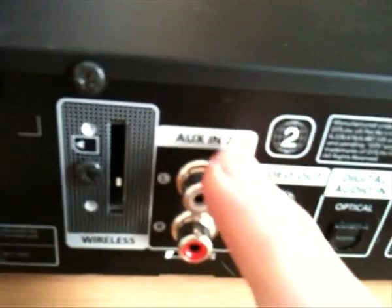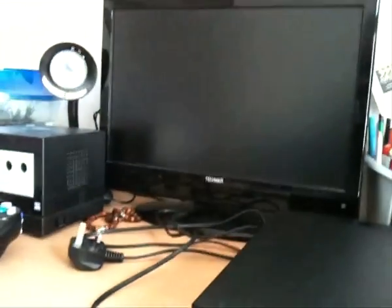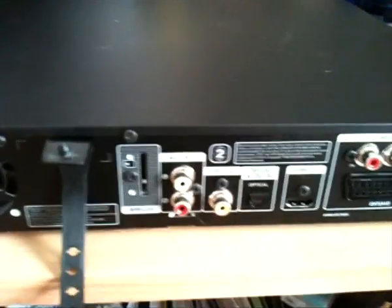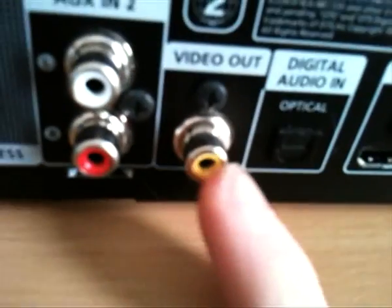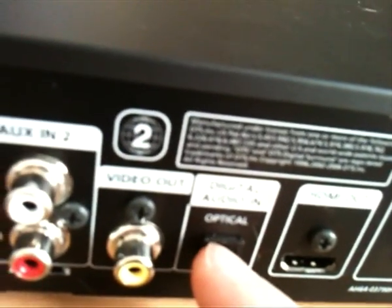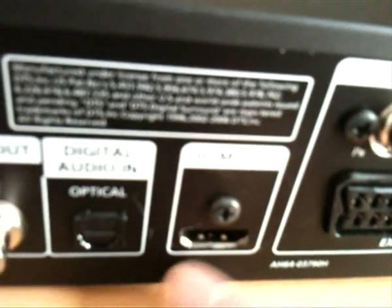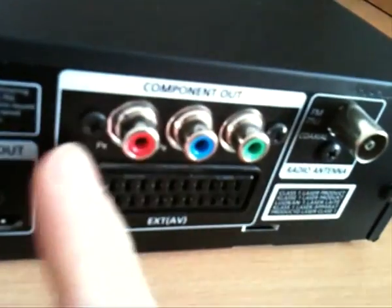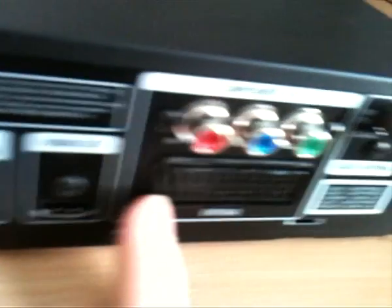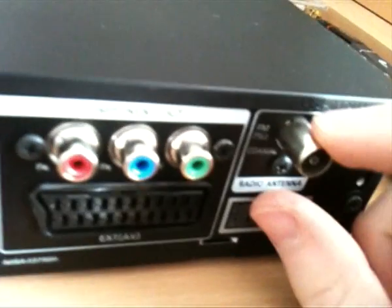Here we have our standard left and right phono audio in, which would be handy for something like my GameCube — if I want the audio to come through the speaker system. Here we have our standard composite video out — analog, handy if you've got an older TV. Here we have optical audio in, which is very handy — I'm going to use that with my Power Mac G5. HDMI out is pretty much the only way to go if you're going to connect to a high-def TV. Component out is also present — pretty standard. And we have our coaxial FM tuner so you can hook in an antenna and get FM radio.